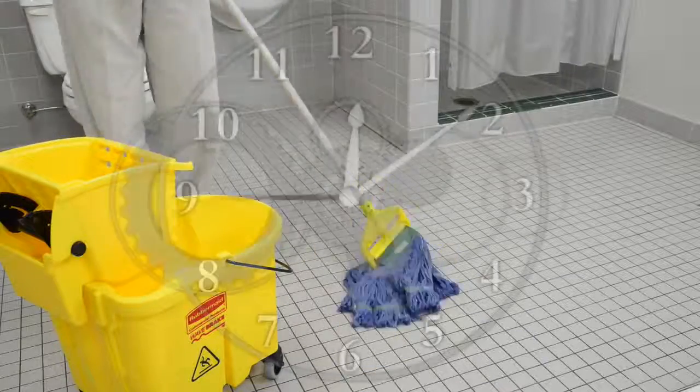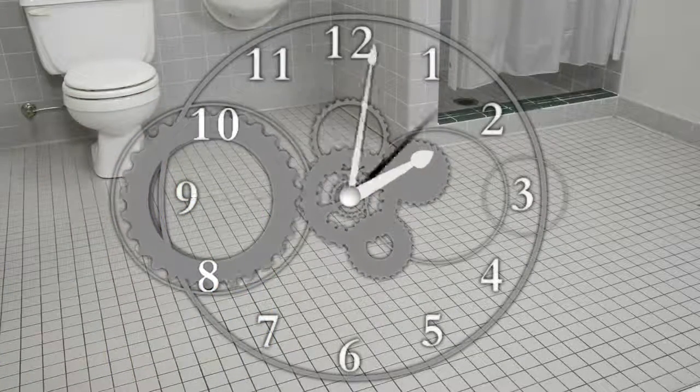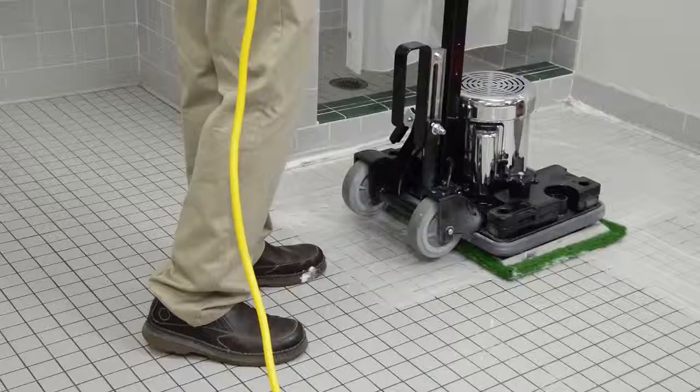First, you will want to fully wet your tile area and allow the diluted chemical to soak in for 10 minutes. After the chemical has had time to dwell,